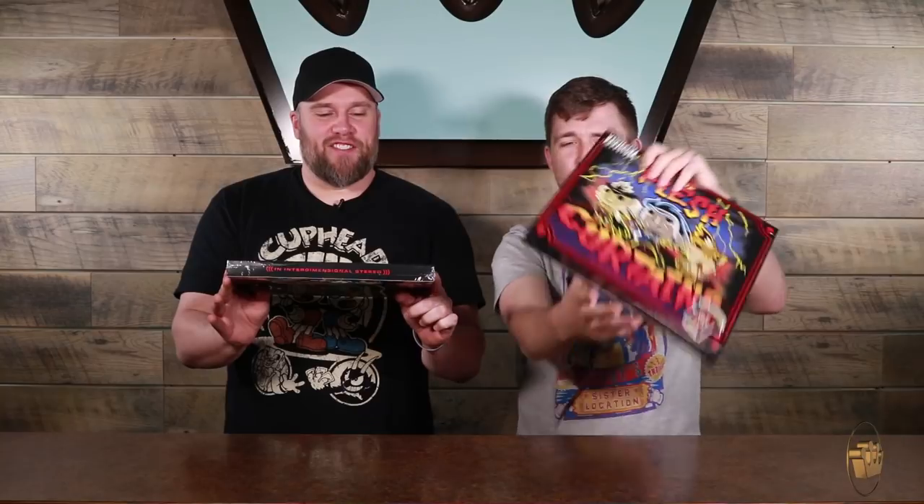It says 'ignore this advisory warning' up here where the parental advisory should be. On the side it has Flesh Curtains detail, it says Rick and Morty on the top, and inter-dimensional stereo on the bottom — so you know it's quality. Then it shows you the tour t-shirt front and back on the inside, so you know what you're getting into.